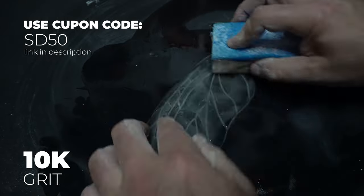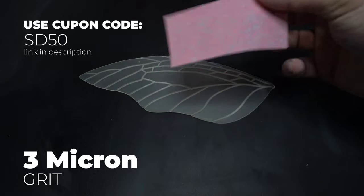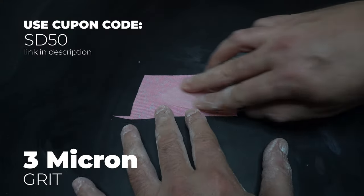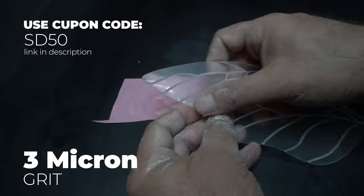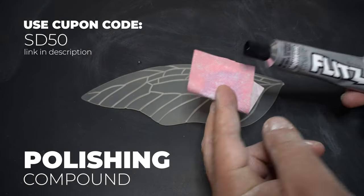We're at 7000 now, and these grits just keep getting higher. We go to 10,000, again spending the same amount of time on each side. The last sandpaper we're going to use is this 3-micron paper — this stuff is like paper. I mean, I couldn't feel any grit to it whatsoever. I was just really amazed at what this stuff was like.